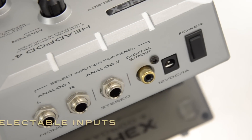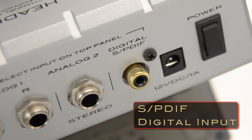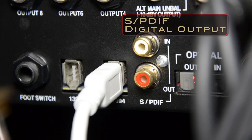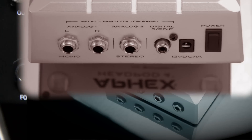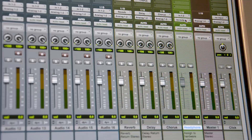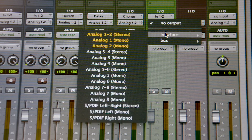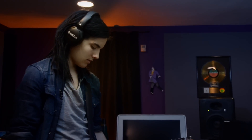The Headpod 4 features 3 selectable inputs. The first is an S/PDIF digital input, which would normally be connected to the S/PDIF digital output of your audio interface. The digital-to-analog converter in the Headpod 4 is of much higher quality than those used in audio interfaces. By assigning the headphone mix to an S/PDIF output of your audio interface and connecting it to the Headpod 4, you'll achieve the best sounding headphone signal possible.